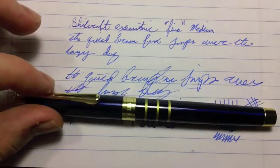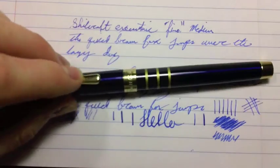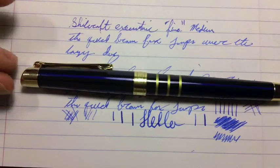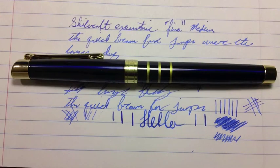Anyway, it's a good pen. I would recommend picking it up for two and a half dollars — you really can't go wrong. It's a really nice pen that writes better than some much more expensive pens I've used. Anyway, that's all I have. Goodbye.